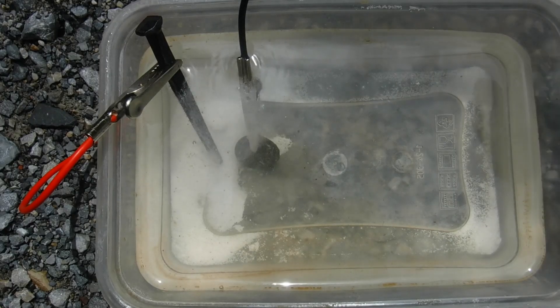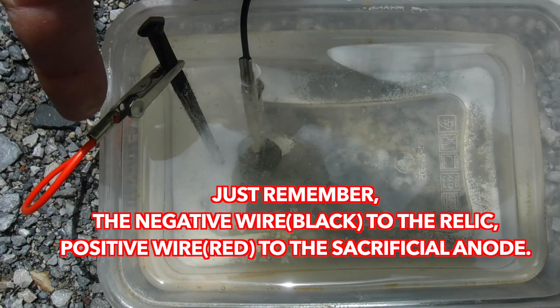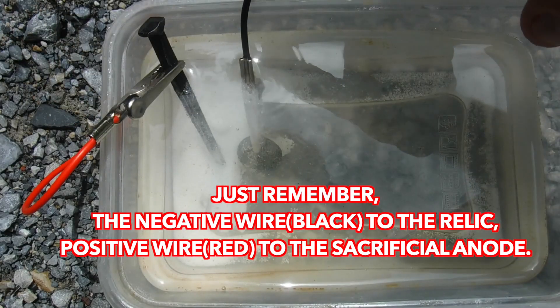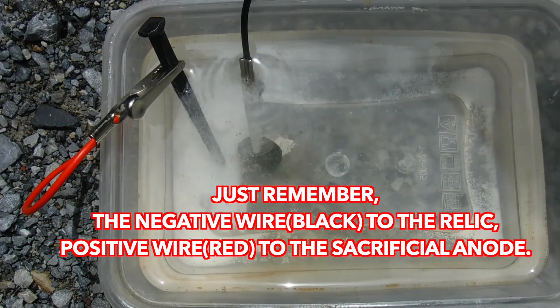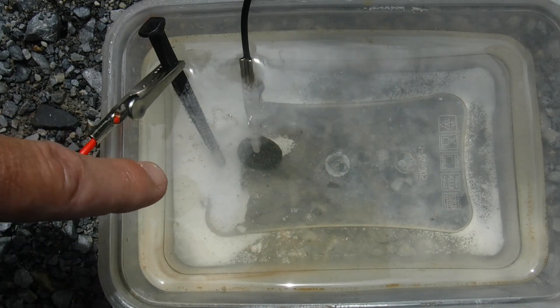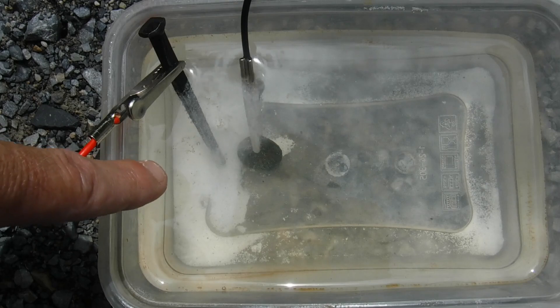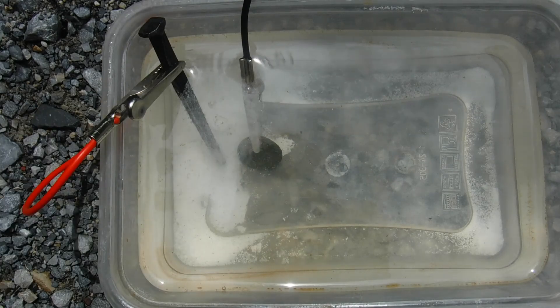We hooked up the positive cable to the positive end of the 9 volt battery and the negative to the negative end. As you can see there's quite a bit of reaction going on down there — you can already see some discoloration coming off into the water. So we're going to run this for about 10 minutes and take a look at it and see where we're at.